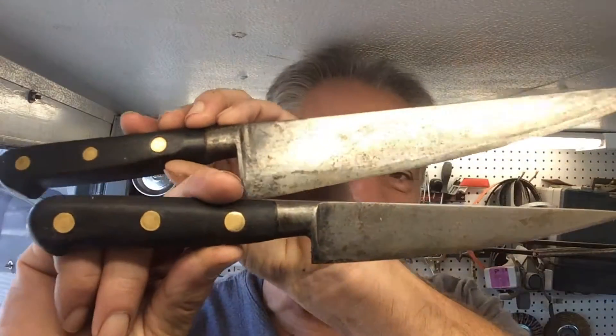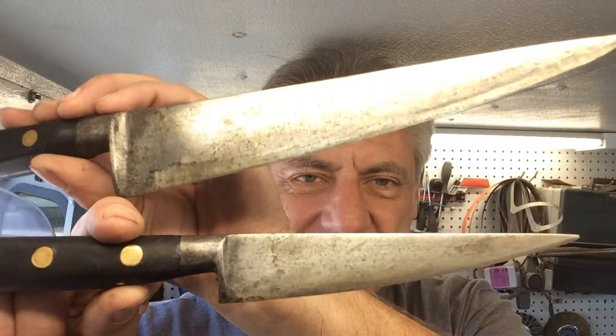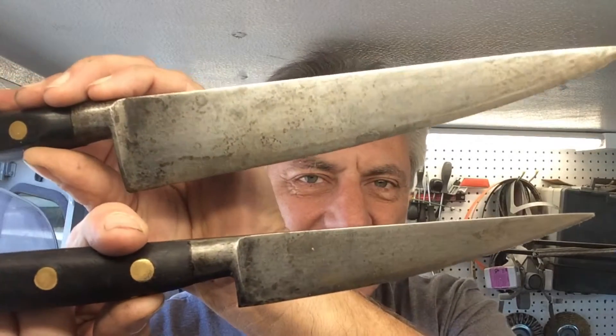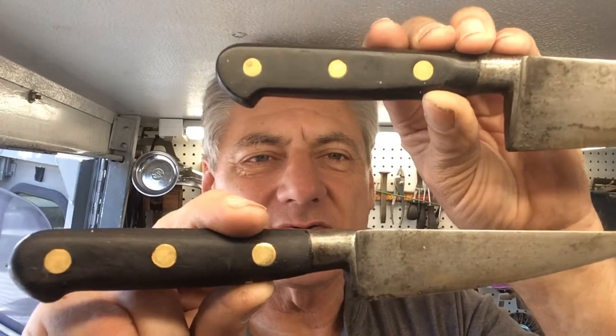Welcome to another episode of Blade Runner tool sharpenings before and after. This person just brought several knives to me, and in their batch was this nice little dual set here. What I'm going to do is clean that all up, straighten them out, sharpen them up, clean up those handles, and put some orange oil on there. I'll show you my results when I get back.